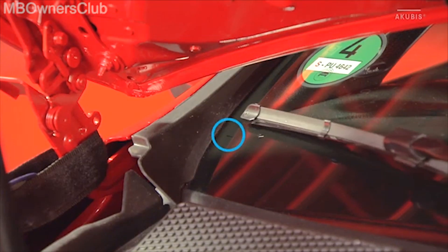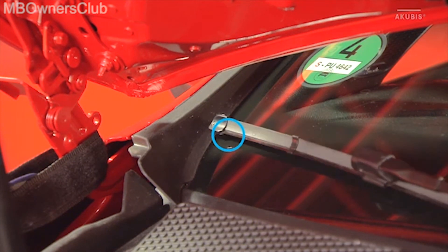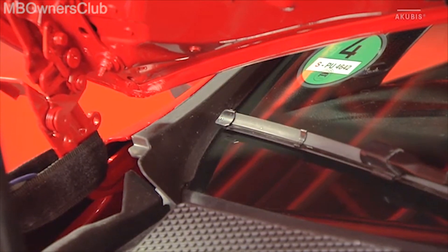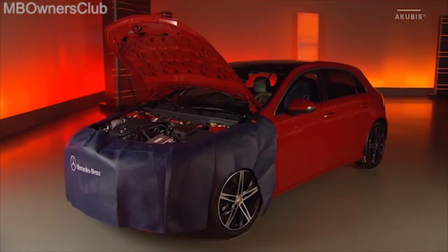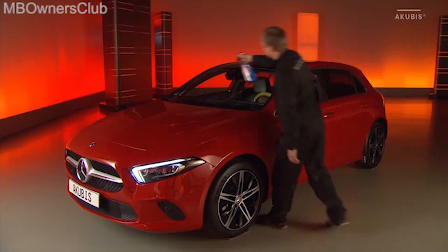The wiper on the passenger side is aligned as usual with the marking on the windshield. After installing both wiper arms and the mounting covers, perform a test run.